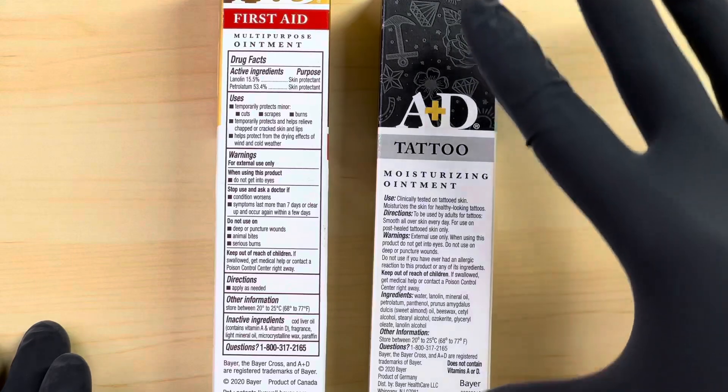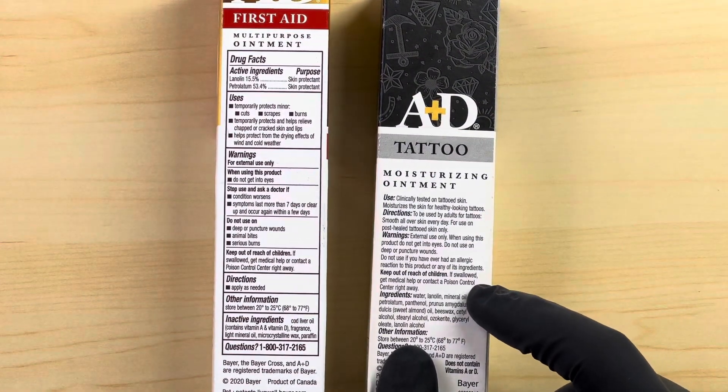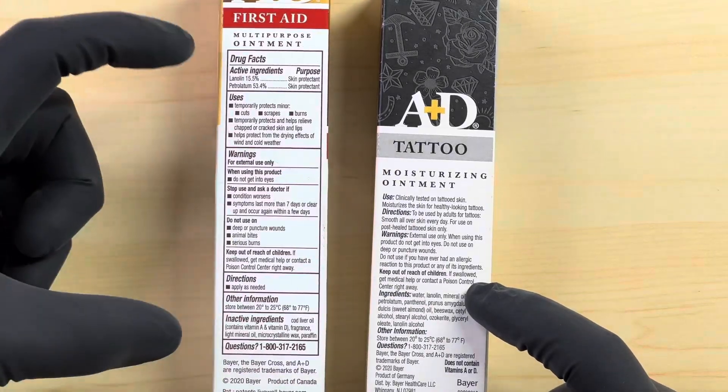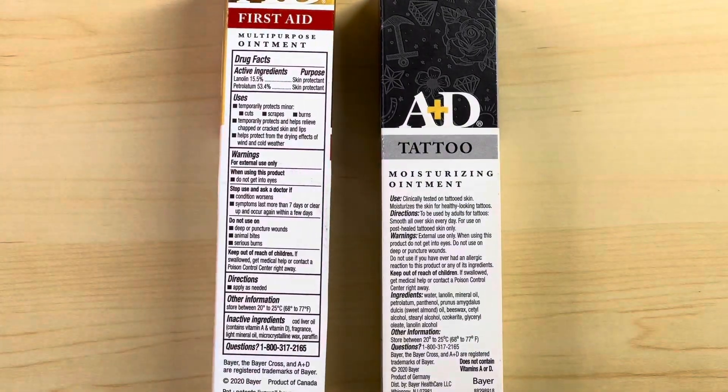There are more ingredients within the A&D Tattooing Ointment and you can see them all listed right here. The First Aid ingredients are listed right here. Definitely different ingredients on both — so that's one major difference right there.